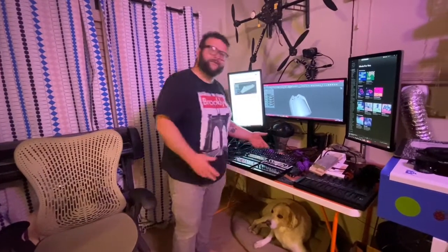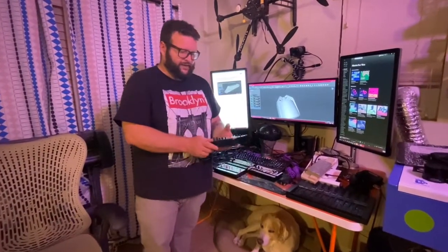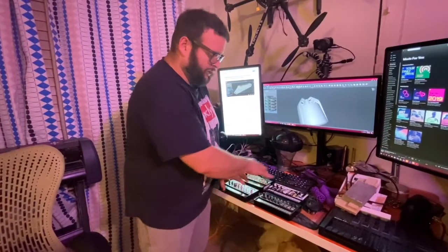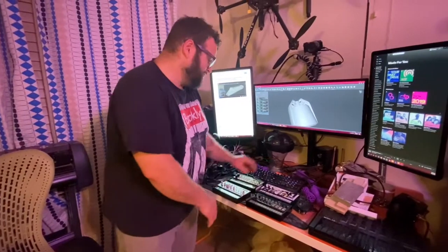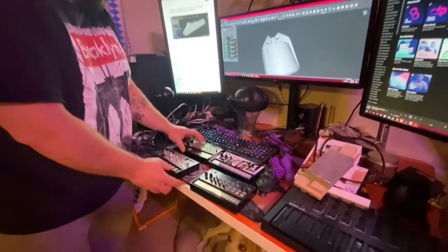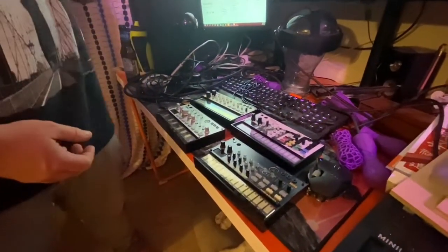We like to dabble with electronic music in the studio. It's really nice to make my own audio for videos without having to attribute it to anybody or pay for music. I've got these Korg digital synthesizers which are pretty neat — each module does something different and they can all connect with each other. I have a sampler, bass, and keys, so it's actually pretty cool.